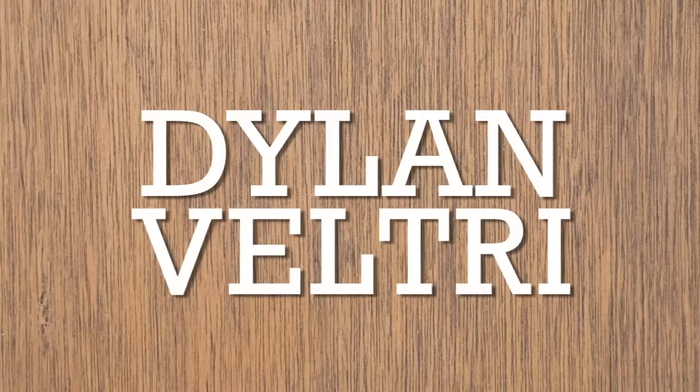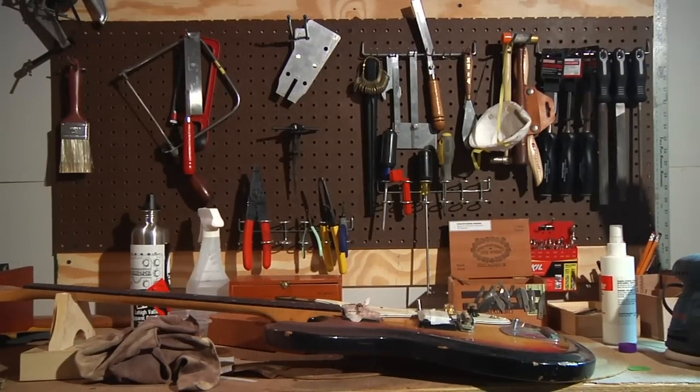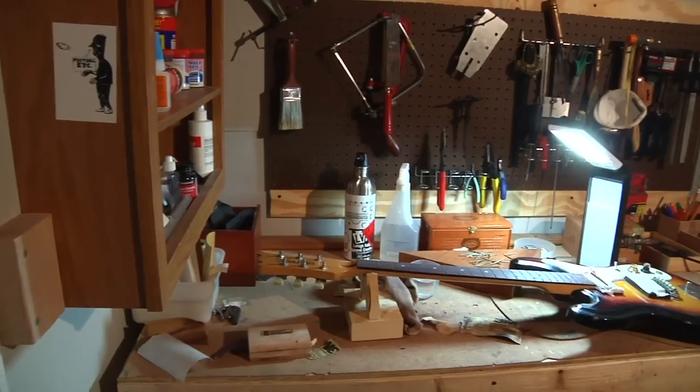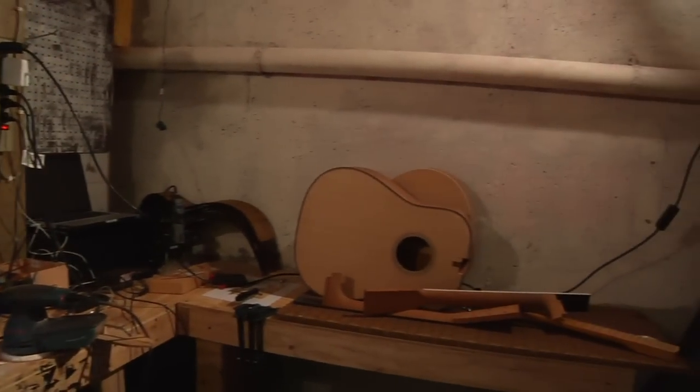My name is Dylan Valtteri and I work on guitars. I started building guitars about two years ago, six months after I started taking guitar lessons. And my friend Eric Santano was my teacher.